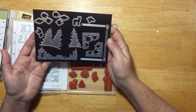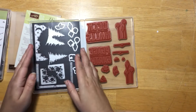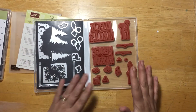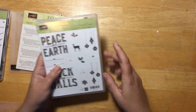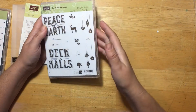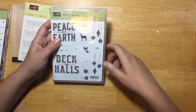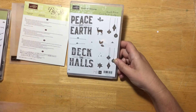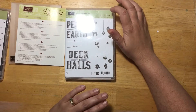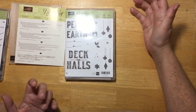I took a magnetic sheet - I got these from Walmart and spent only about two or three dollars - and I cut them to fit inside the stamp set. So all my dies and the stamp set are together. On the front of your stamp set you can write the die names, that way you know what dies go with what stamp set. You might also want to put the number of dies in your set, so you can always double check to make sure they're all there.